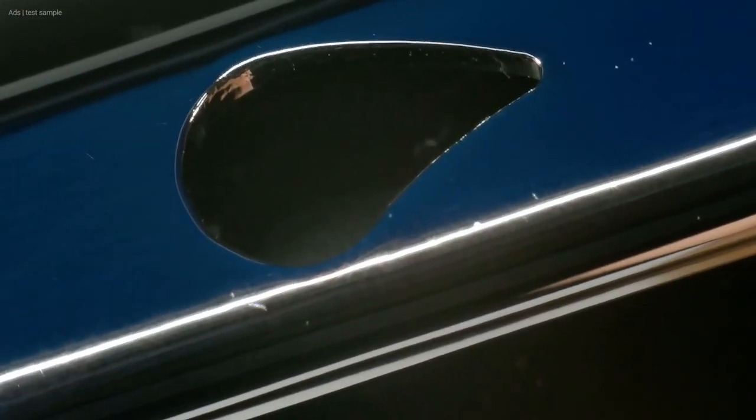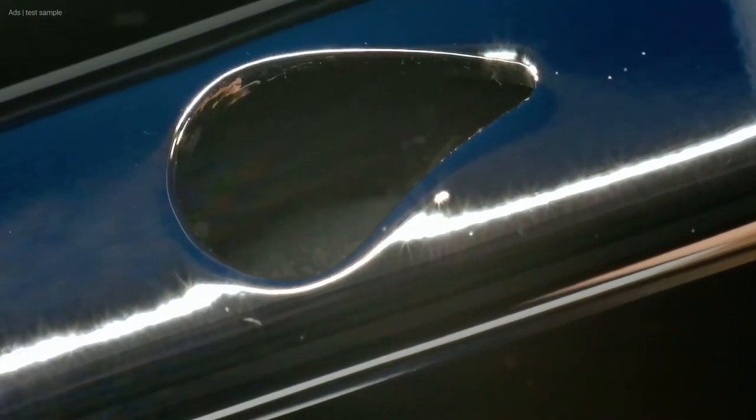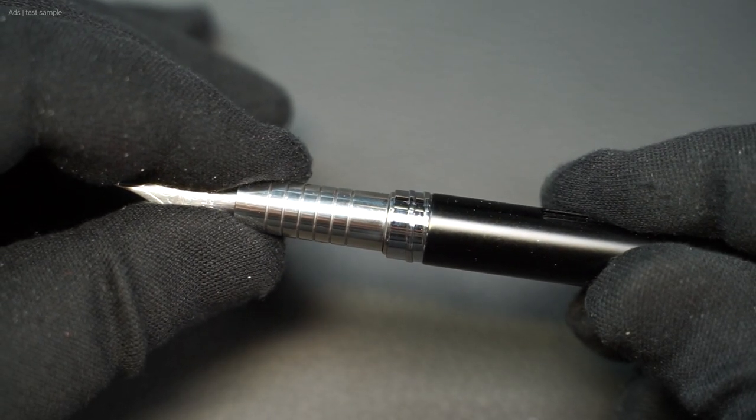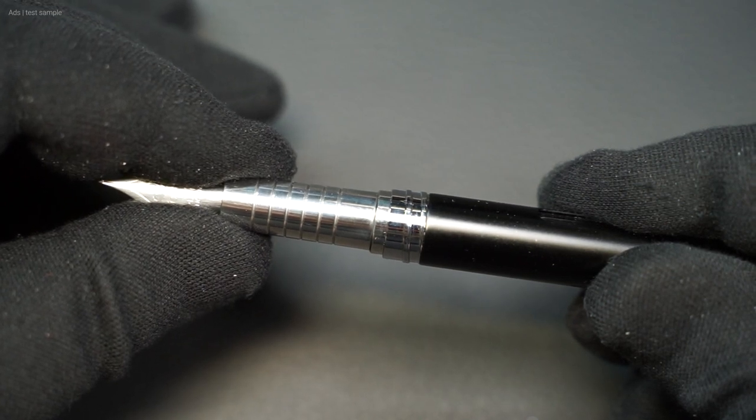Here is a detail of the clip. At the top end is a hole in the shape of a teardrop — a shape we also find in the Diplomat logo. Here we see a detail of the ink window, and also that it can be moved. The grip section is also moveable; it can be pressed into the barrel a bit.